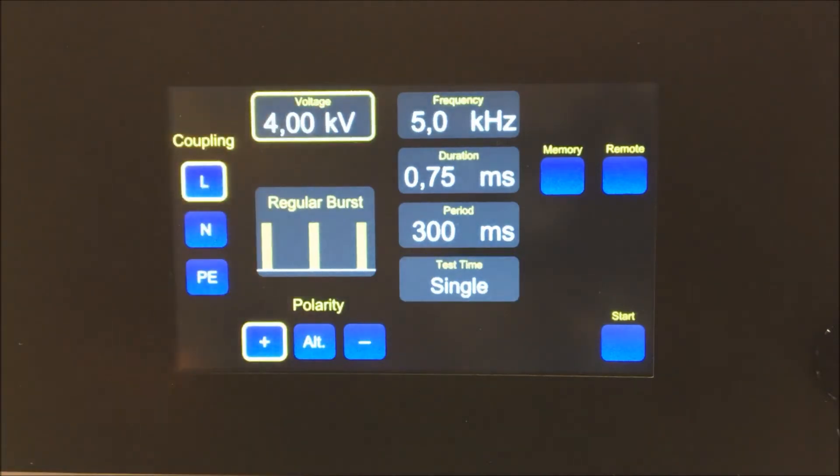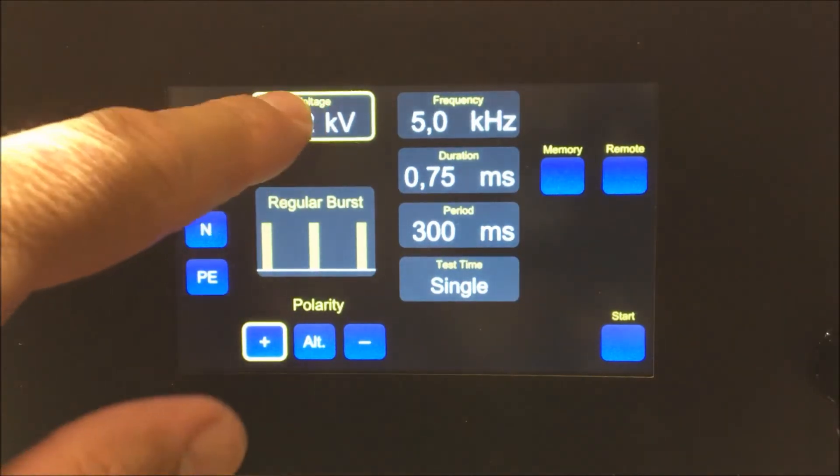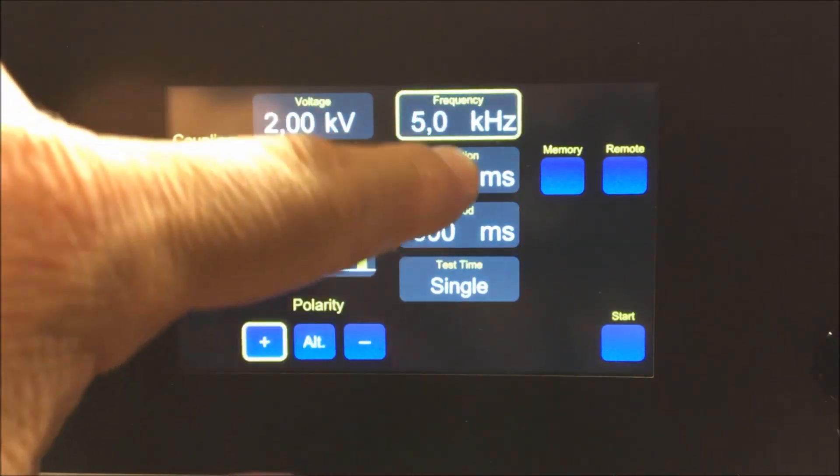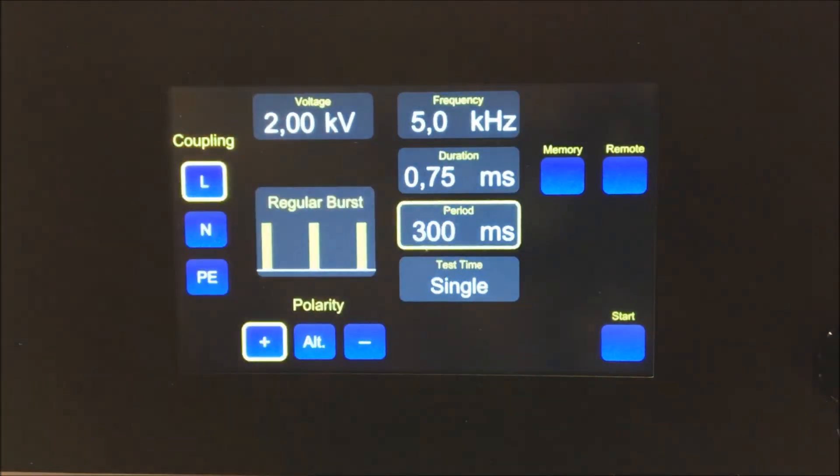To change the parameters, touch the desired setting and use the rotary dial to adjust the value. Double tap the icon to adjust the parameters in larger increments. You can adjust voltage, frequency, duration and period.